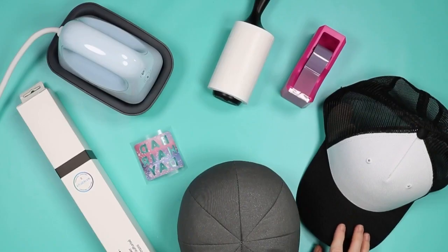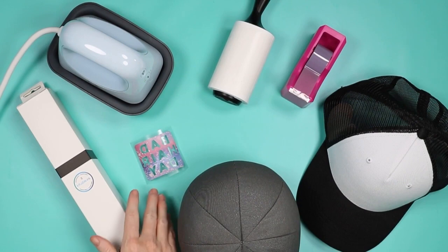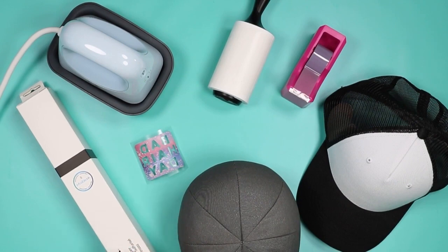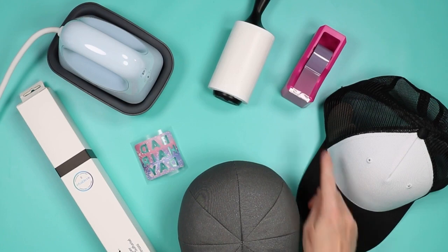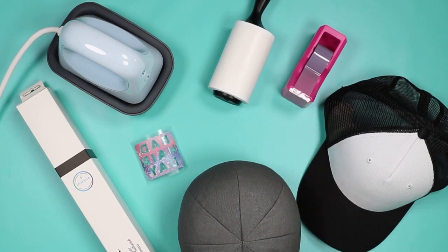I'm going to do the infusible ink version first on the Cricut blank. You'll need your Hat Press and hat form, the cut and weeded infusible ink, some butcher paper, a lint roller, and that strong grip heat tape. The strong grip heat tape does fit in a standard tape measure dispenser, though the roll is a little loose. You might notice it's wider than regular heat tape.